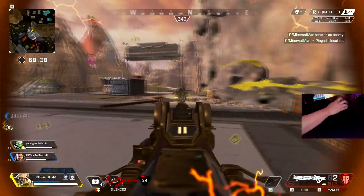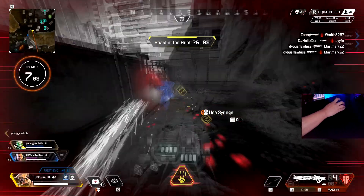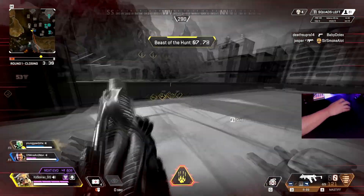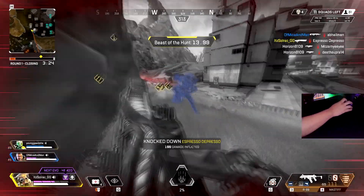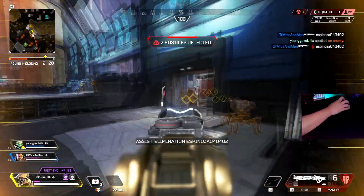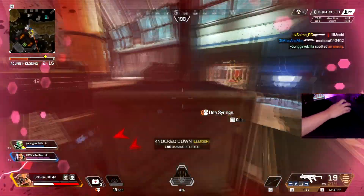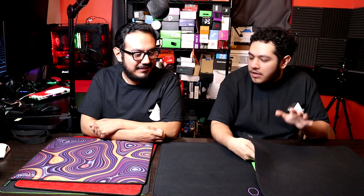If you know yourself and you're a person who shakes a lot — who's jittery — I really do think control pads should be your thing. I noticed that on days where I do jitter, when I use control pads like this one, I feel normal — my shots are there and everything's there. This definitely has to be my favorite cloth pad for sure. When it comes to cloth pads, the Artisan Zero has to be my favorite.